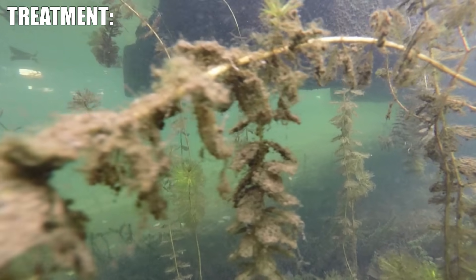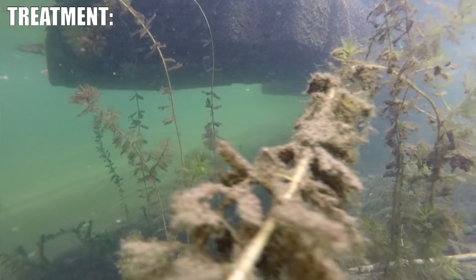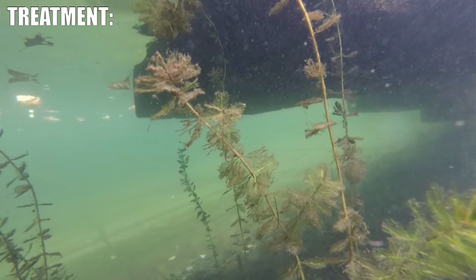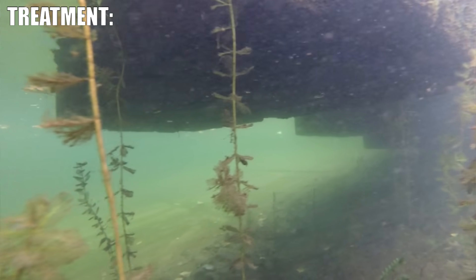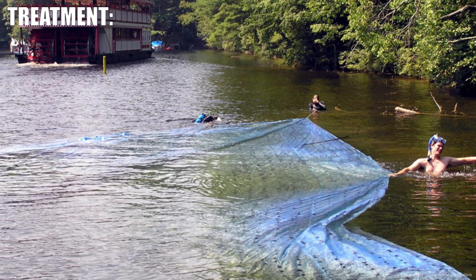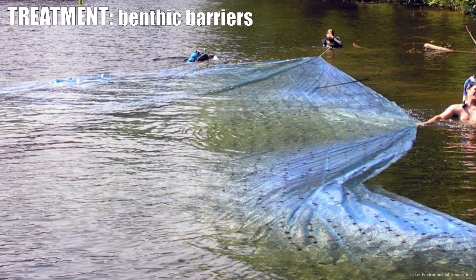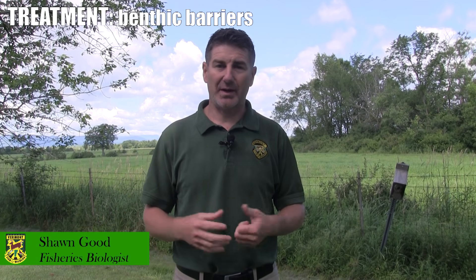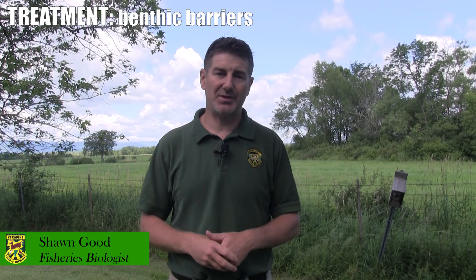When Eurasian water milfoil reaches densities that interfere with boating and swimming, there are control measures that can be implemented to reduce its density. One of the simple ones is using what's called a benthic barrier — just a mat, usually rubber, that prevents the milfoil from growing up through it and kills the milfoil underneath.